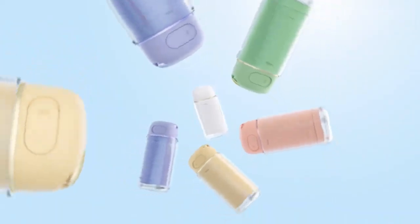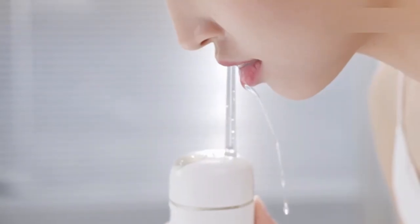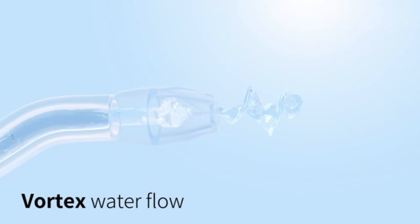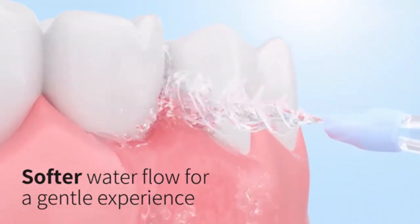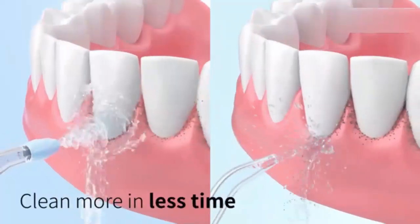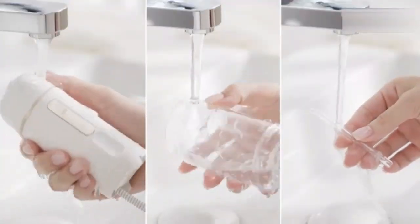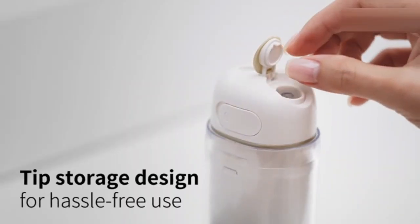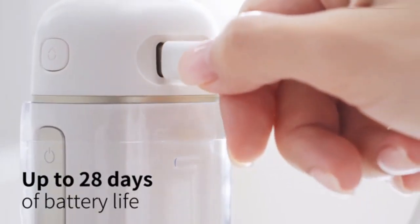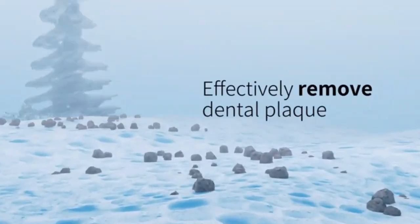Introducing the newest version, DoGooKoo Water Flosser — your ultimate solution for superior oral care. Featuring three preset modes and 120 DIY settings, it offers a personalized cleaning experience to suit every need. With 5C Nanograde technology, it delivers a deeply penetrating clean, reaching areas traditional brushing misses, ensuring your teeth stay cleaner and healthier. Ideal for sensitive gums and everyday use, this water flosser helps reduce plaque, improve gum health, and leave your mouth feeling refreshed.